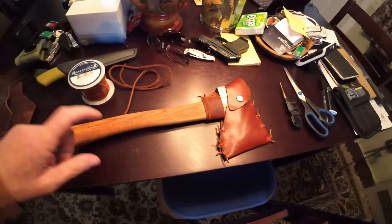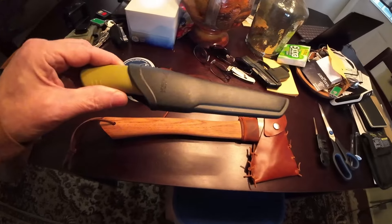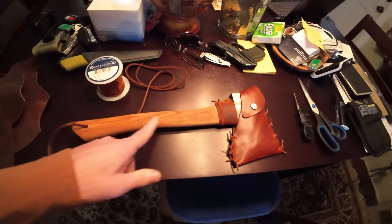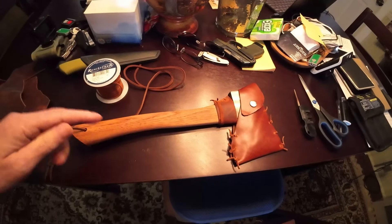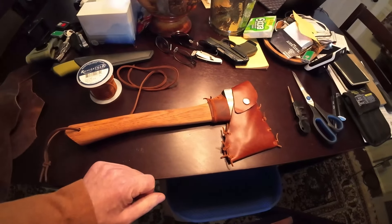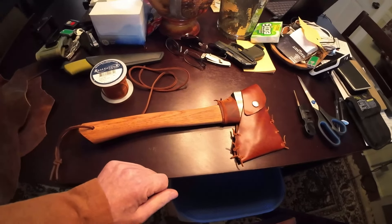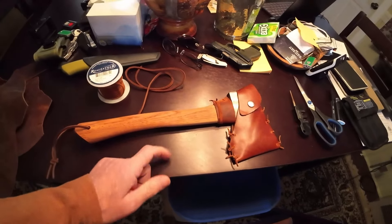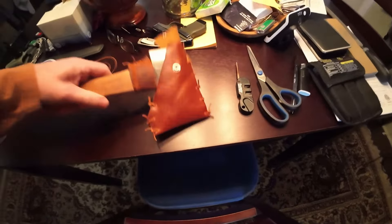First thing I did was took my little Mora knife and scraped all that polyurethane off, sanded it down, and used boiled linseed oil — put a couple coats of that on it. I actually much preferred that on wood handles.